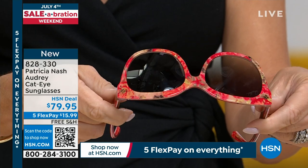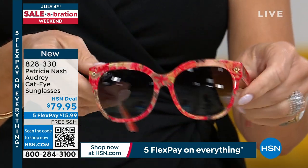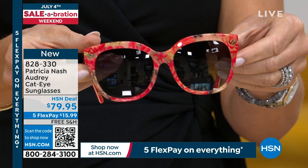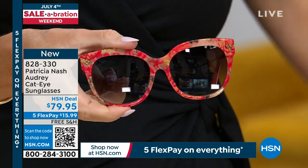Scratch-resistant lenses, scratch-resistant, UVA protected. And they're all branded so beautifully — so beautifully, Patricia.